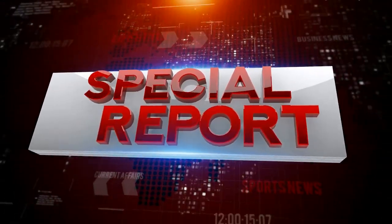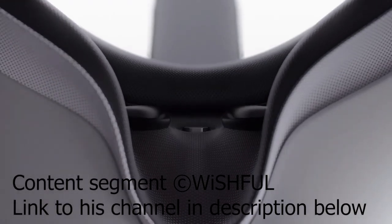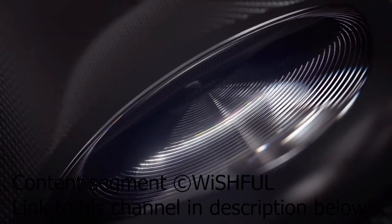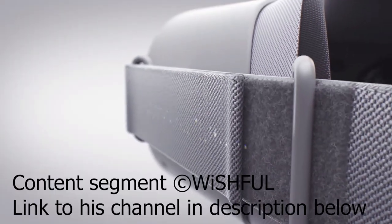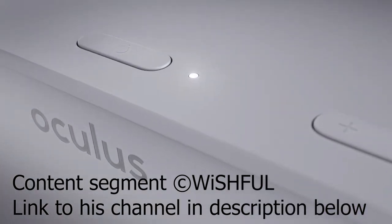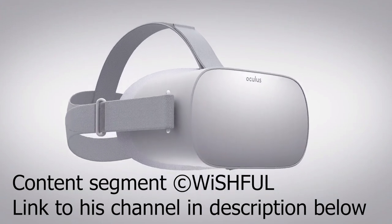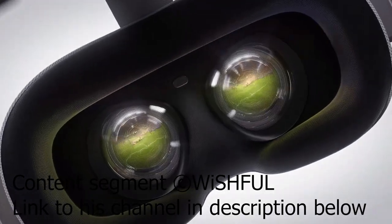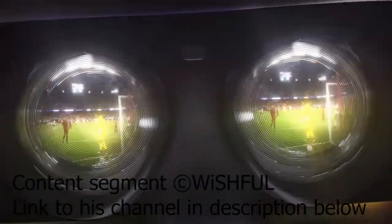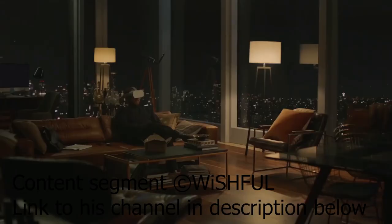We interrupt this program to bring you a special report. So John Carmack, the Oculus VR CTO, posted on Twitter the other day that Oculus Go emulation is coming to the Quest later this year. Here's a direct quote from his tweet: Go emulation is coming to the Quest later this year by way of a compatibility layer that makes Quest report as a Go and emulate the Go controller for old apps. We will be working with developers to test against the emulator, but I hope some will be inspired enough to convert older apps to proper hybrid Go Quest apps with explicit support.